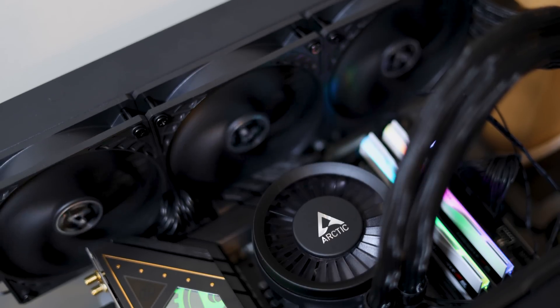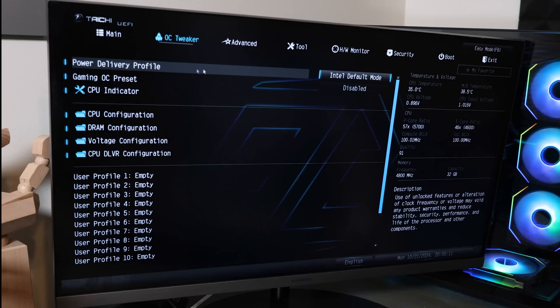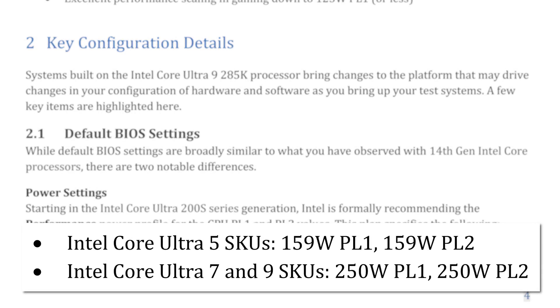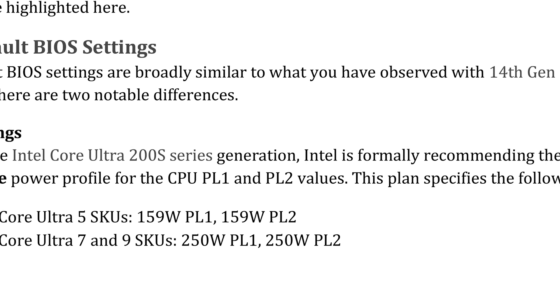To do that, head into your BIOS and find where your power profiles are for your particular motherboard. Mine is the ASRock Z890 Tai Chi, and my power profiles are under OC Tweaker and Power Delivery Profile. You may need to update your BIOS because the version that came with the board didn't seem to have them. Also, mine is called Intel Default Mode instead of Performance Mode. The way to tell is to make sure your PL1 and PL2 are either 159W for the Core Ultra 5 SKUs, or 250W PL1 and PL2 for the Ultra 7 and 9 SKUs. As long as you stick to that, you shouldn't have any issues, at least according to Intel.